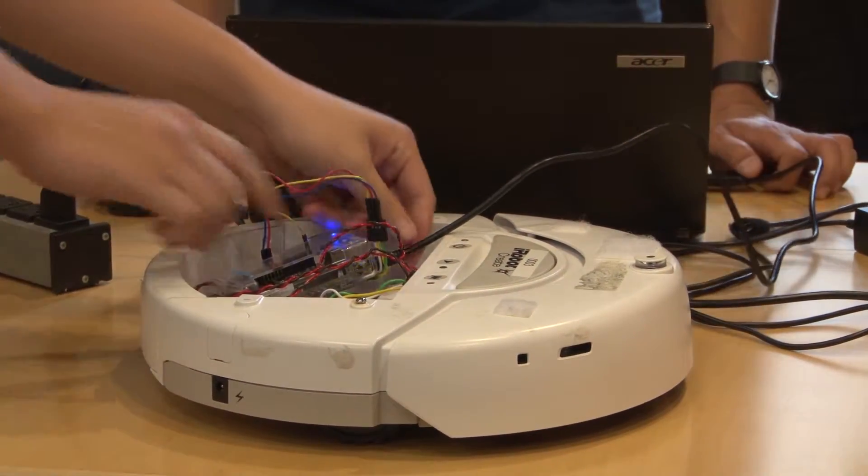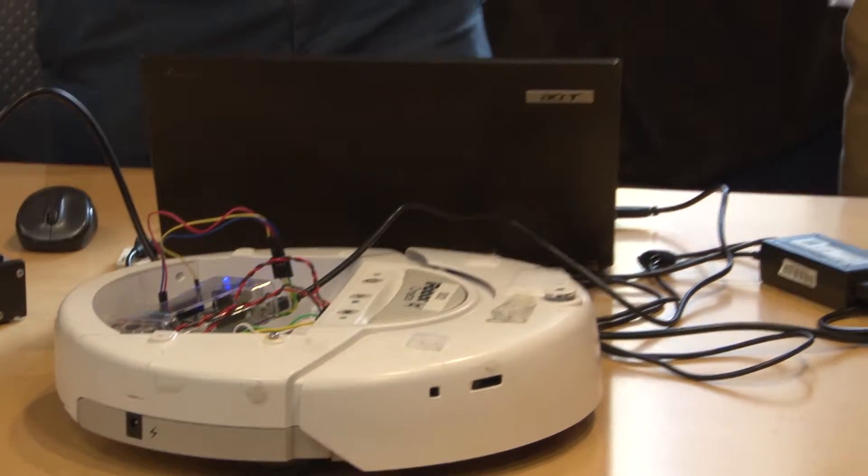That demonstrates that we're able to communicate with what we hope to be an expanding catalog of smart appliances in the future using our platform. We have also created an application for Google Glass that does basically the same thing.